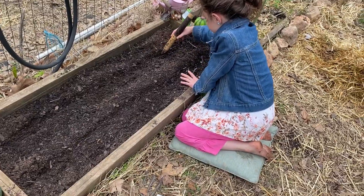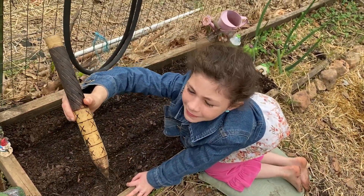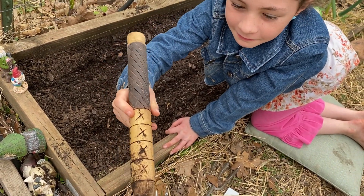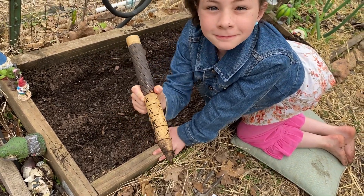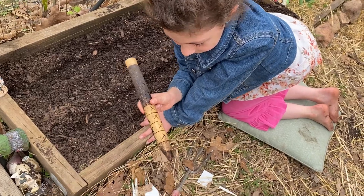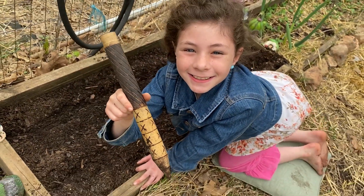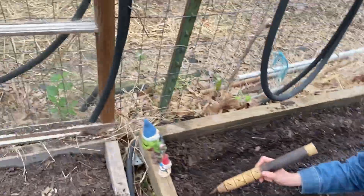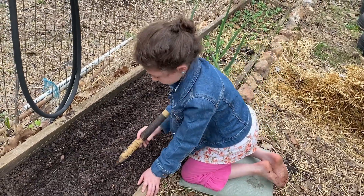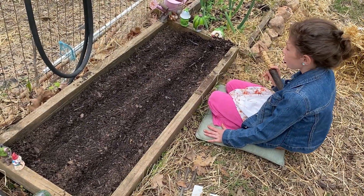Avonlea is getting her beds ready. She's drawing a line with her dibble — let's show them the dibble. Diana from Move North Homestead, her son Trevor makes these and he sells them for $20. It is solid wood. I will have the information in the description below if you're interested in supporting him. He is out of the military and trying to get started. It is craftsmanship at its finest. You can draw lines, dig into the ground — it is simply an awesome tool to have in the garden.